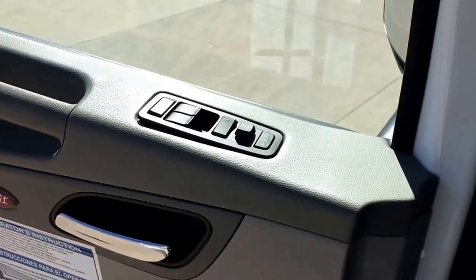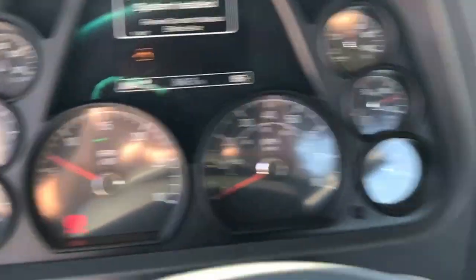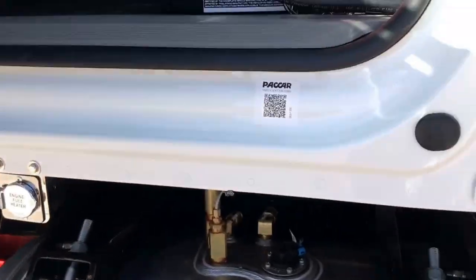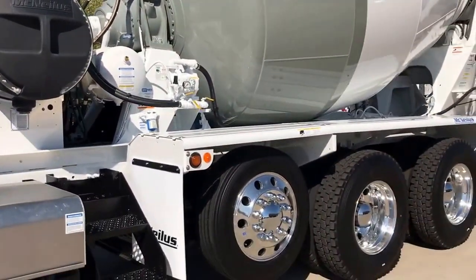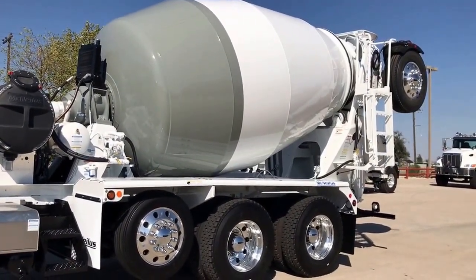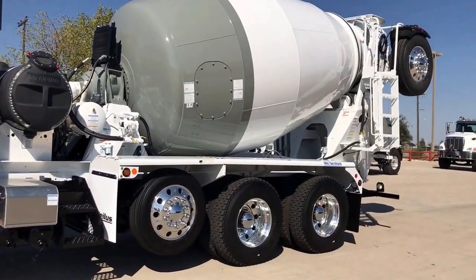Cruise control. Engine brake. Got everything you need — car windows, car locks. I just thought I'd give you a brief overview of what we're doing here. The McNeilis mixer — as soon as you start the truck, that thing's permanent. Keeps you from getting flat spots on the drum runs in the back.